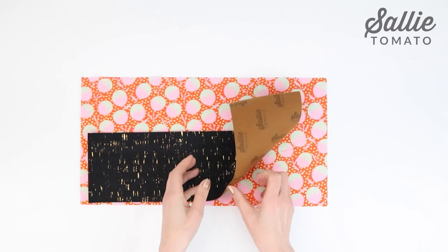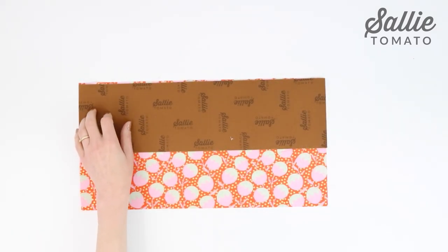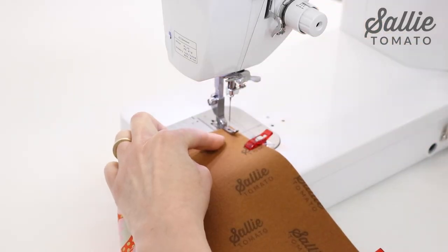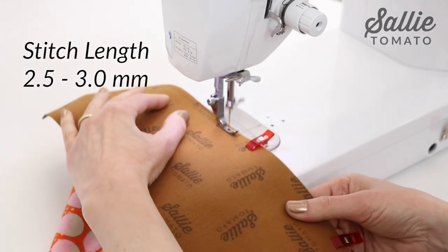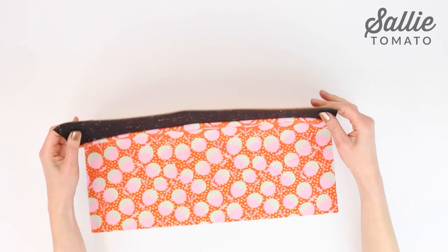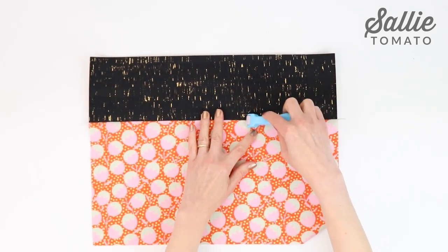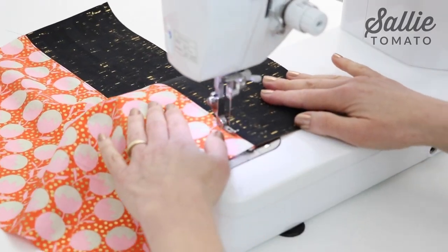Let's move on and start the second part of the tote front. Place the front top and lining piece for the front bottom, right sides together, aligning one long edge. Hold the edges together with sewing clips. Now adjust the stitch length to about 2.5 or 3.0 millimeters for construction and sew together with a quarter inch seam allowance. With your fingers, press the bottom piece away from the seam. A seam roller also works really well and is easier on your fingers. Then topstitch an eighth inch from the seam through all the layers of the seam allowance.